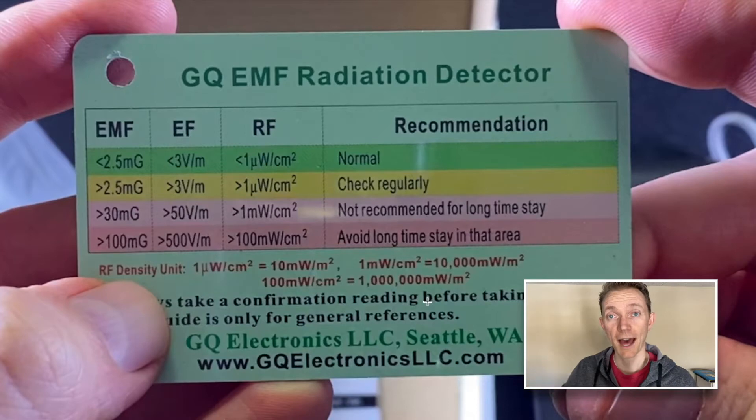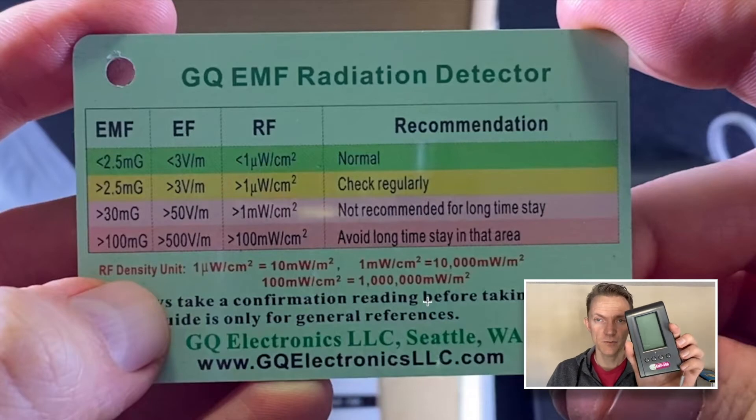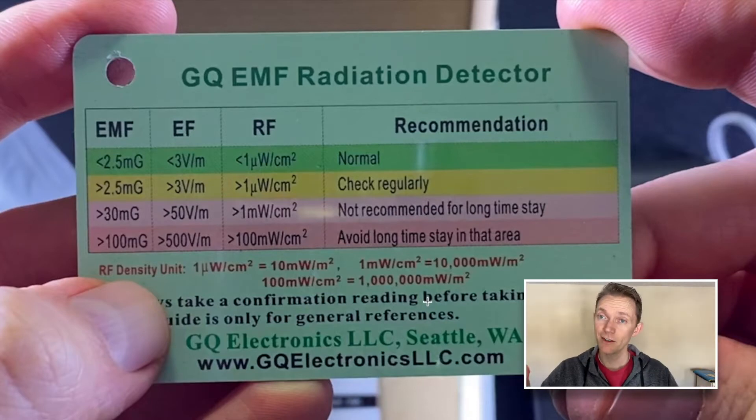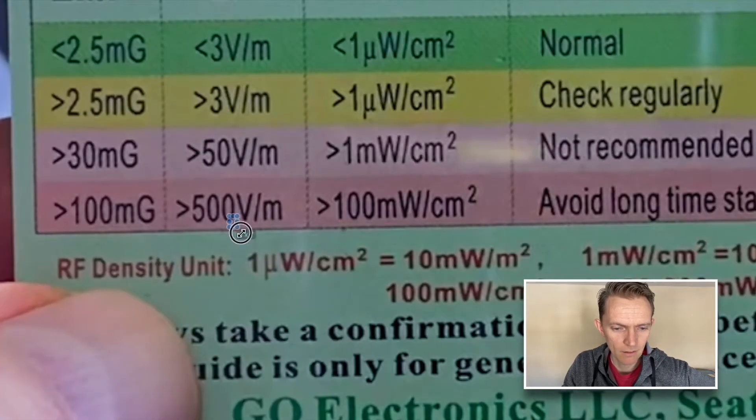Let's jump to my screen real quick. A lot of times the EMF meter will come with some guidelines — and they're just guidelines. Don't take them at face value. You need to do some research and decide for yourself. For this example, the GQ EMF 390 came with this card right here. This is not too bad, but you can tell it was written by a scientist because what do you do with all that stuff on the bottom? What is this little u with a tail? Like, I have to go and research this stuff.